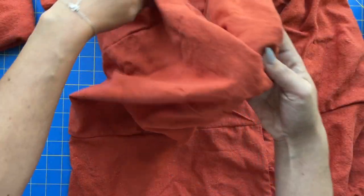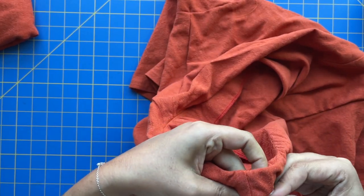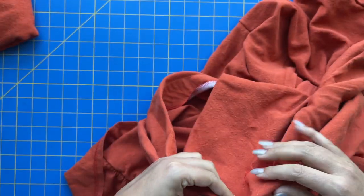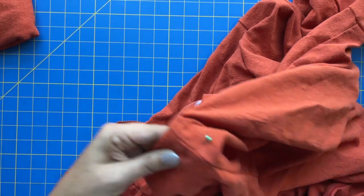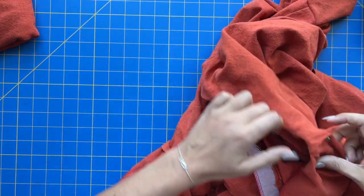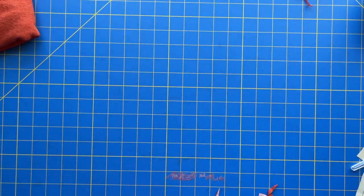After you get it understitched, you're going to come in and tack down your shoulder seams. This will help everything lay nice and flat. The understitching does a lot of that work, but having it tacked at the shoulders really helps. The pattern only says to tack the shoulder seams — not the center front. That's literally just stitching in the ditch, which you can do by hand as the pattern recommends, but I don't sew by hand unless I absolutely have to.